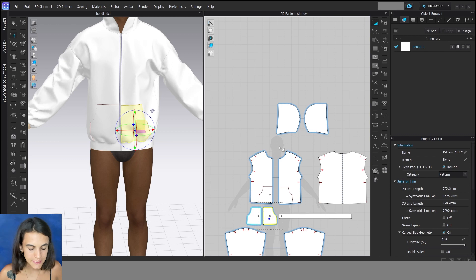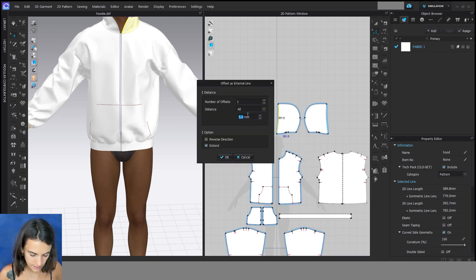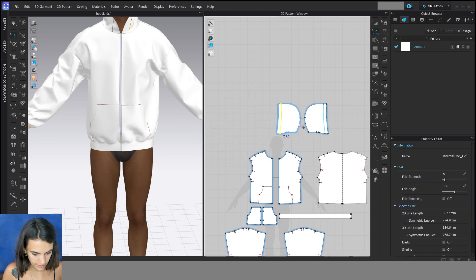After that I will create a facing for the hood, and I need an internal line as well, but now I will do this with parallel lines. So I move the edit pattern on the front of the hood and right click, offset as internal line, and then I can change the distance — maybe 40 millimeters — and OK.